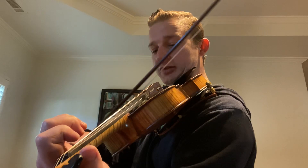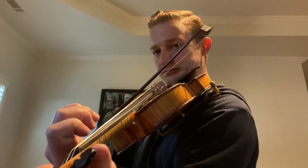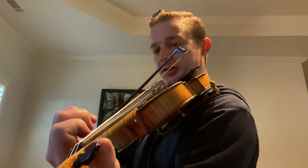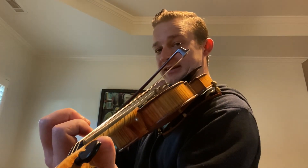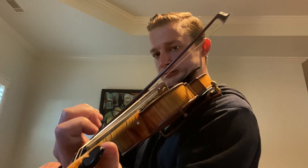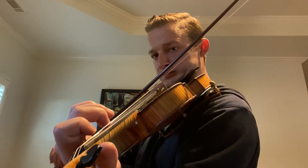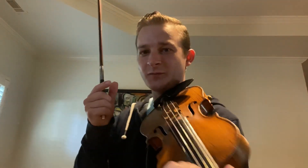I'm staying on the A and D string at the same time. Now I'm going to finger the B on the A string but keep playing that D and A. I'm partial to doing those slides, especially at the end there — that'll give you a nice sound.